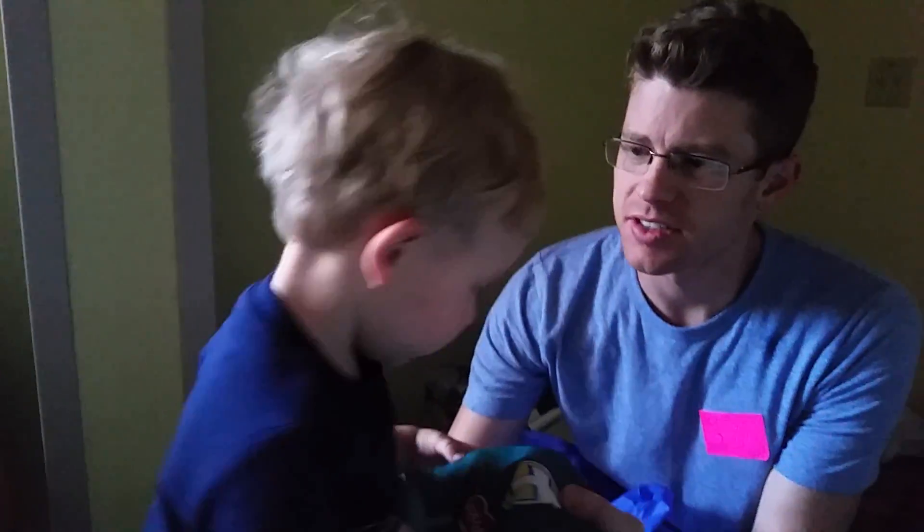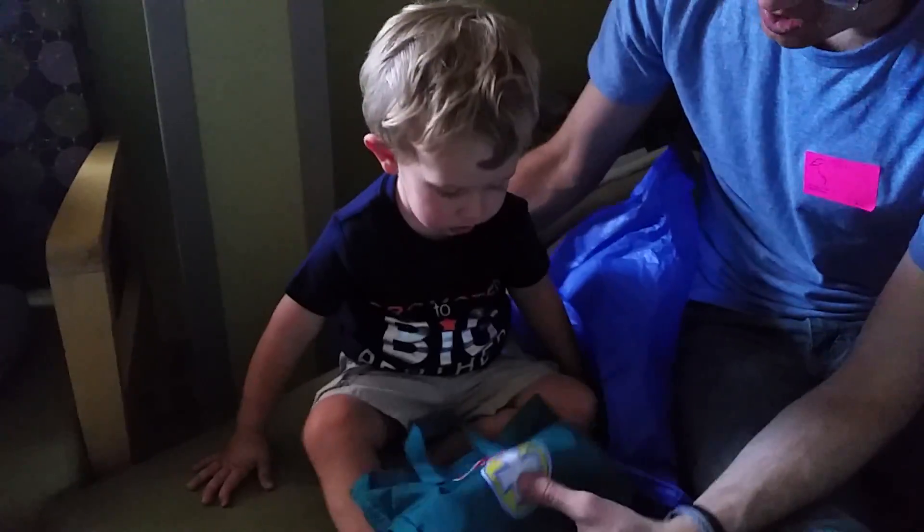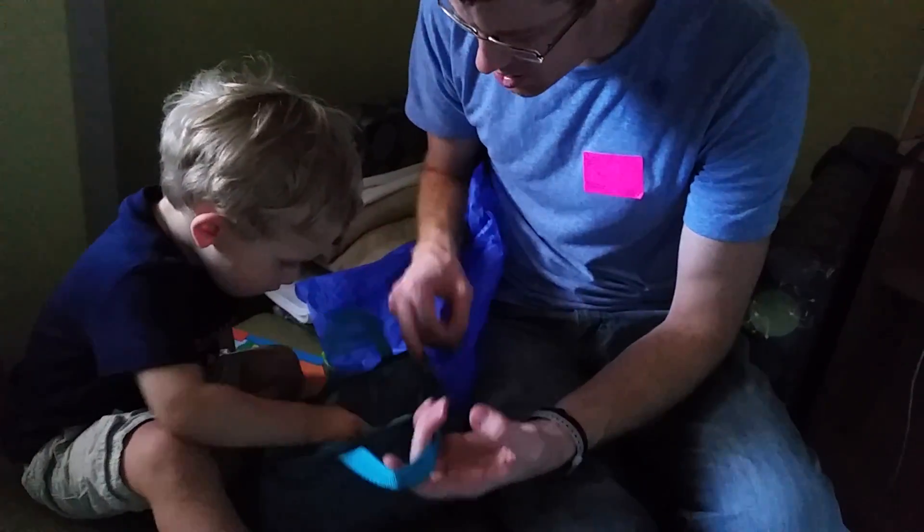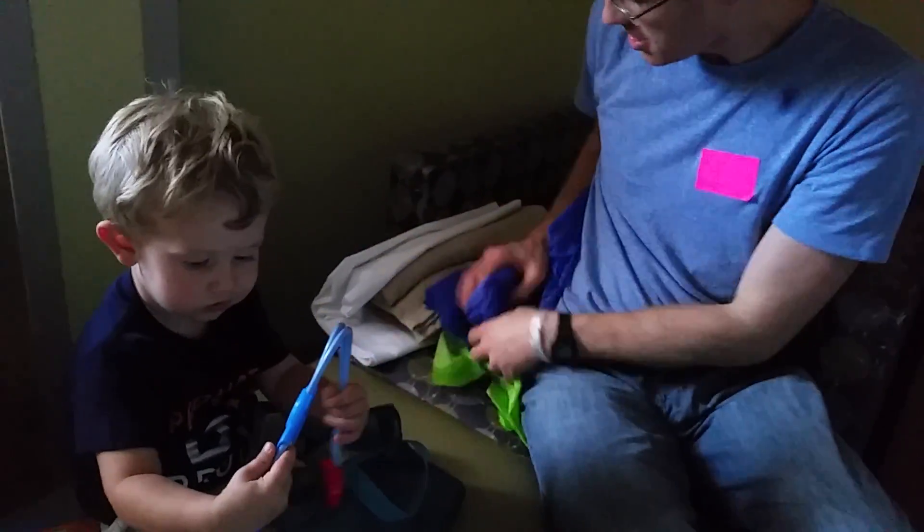Sit down, Owen. Let's turn around. Show Mommy. Can you open it, Owen? Alright, ready? Look, Owen. What's all in there? It's just like Dr. Dyson's, Owen.